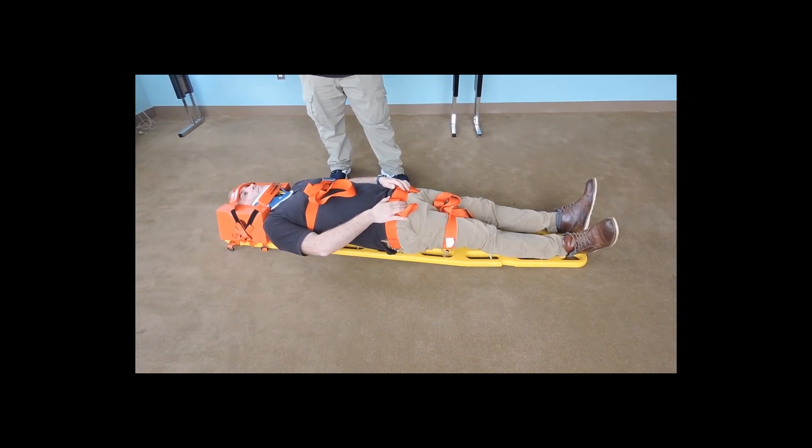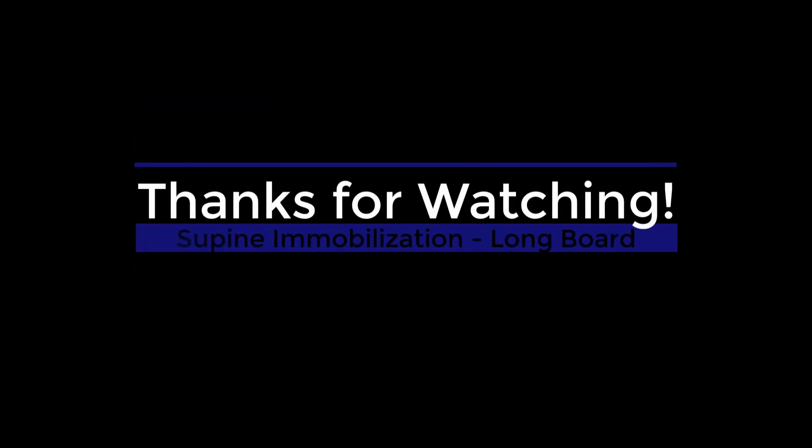Okay, thank you. You can let him out. Thank you.